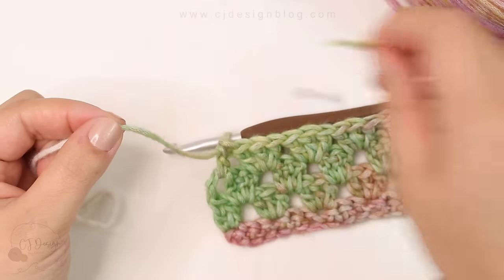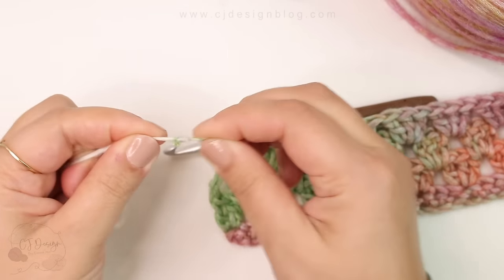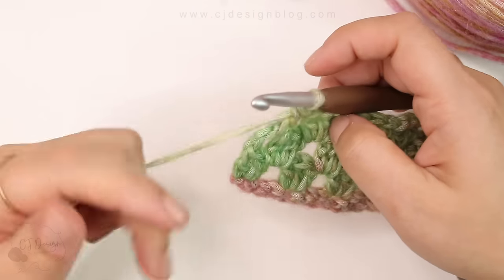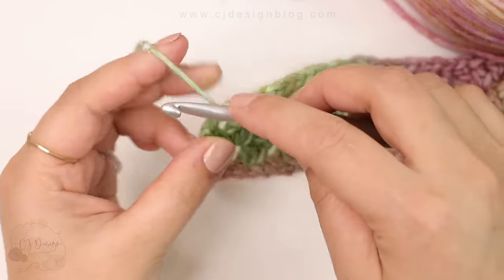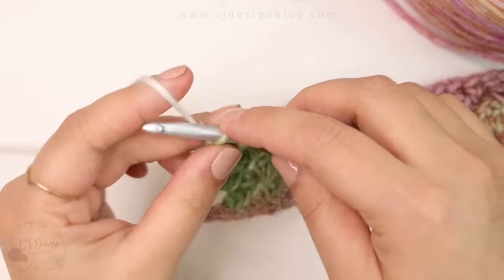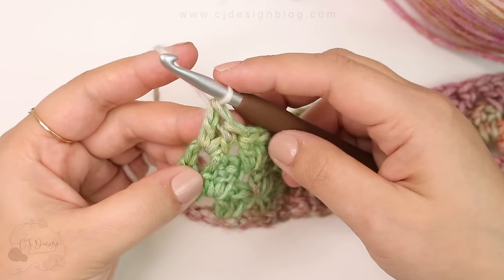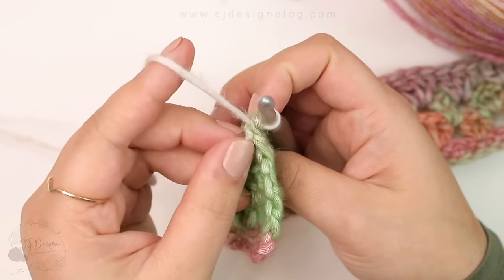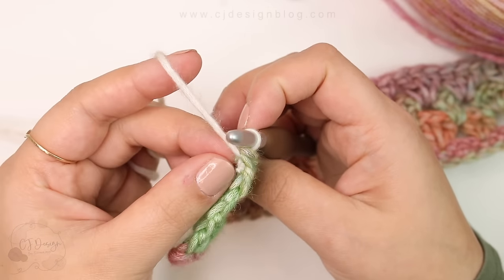Now that we have that joined, I'm going to make my last double crochet — and look at that, I have changed colors! I still have that little knot in here, but I'm only doing this because I know I'm going to make a border.